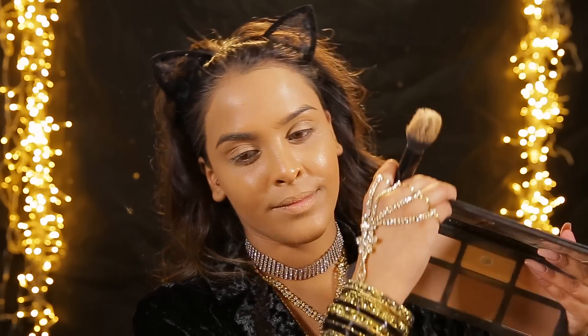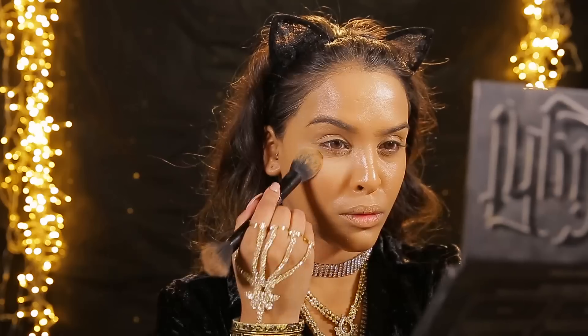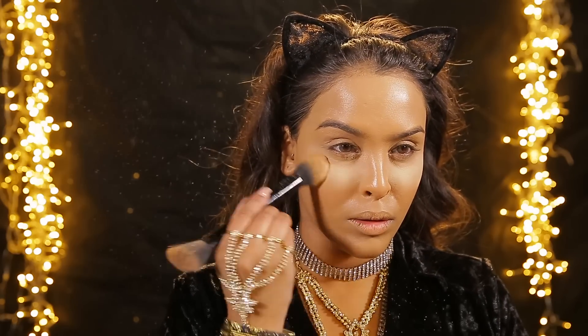Then we'll be going in with the Kat Von D Shade and Light palette - my holy grail product is the shade Lyric and I'm just gonna be popping this underneath the eyes. It really brightens and sets that concealer. Then I'm gonna be setting it further with the Ben Nye banana loose powder just around the cheekbone area underneath, not going directly underneath the eyes - I've found that this stops my under eyes from creasing.